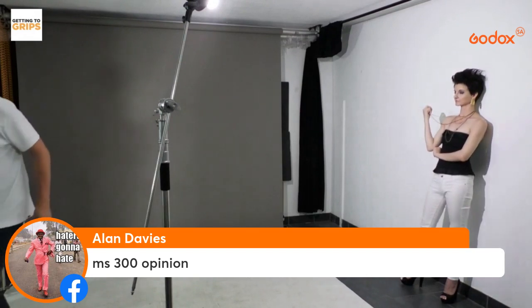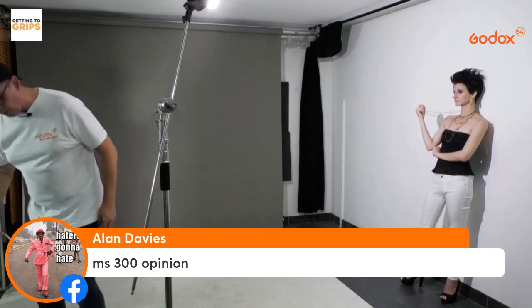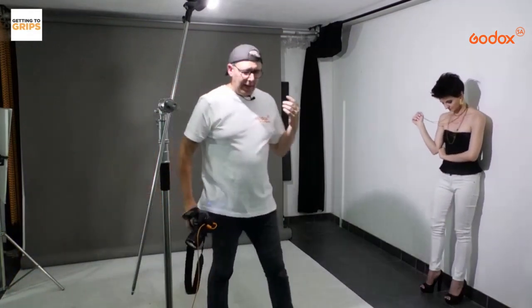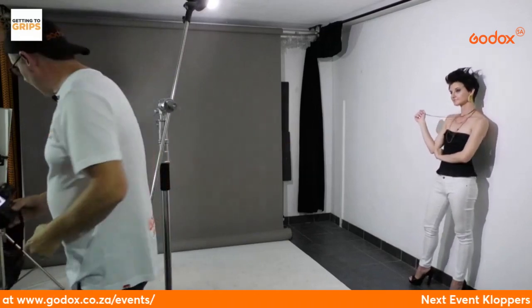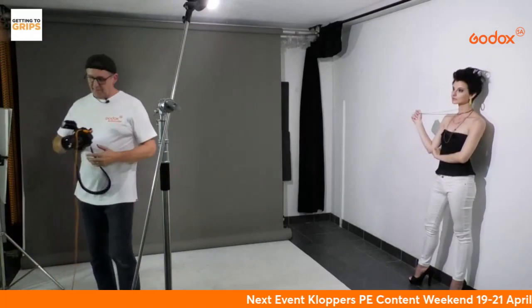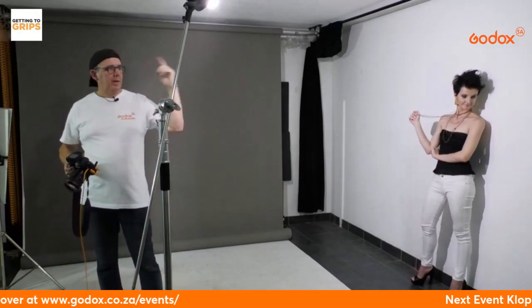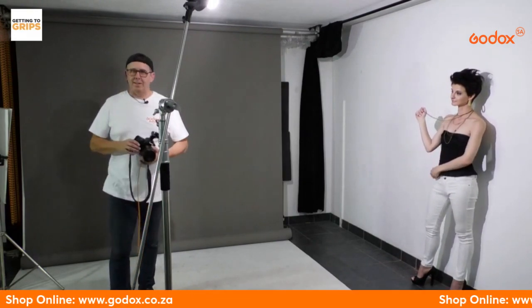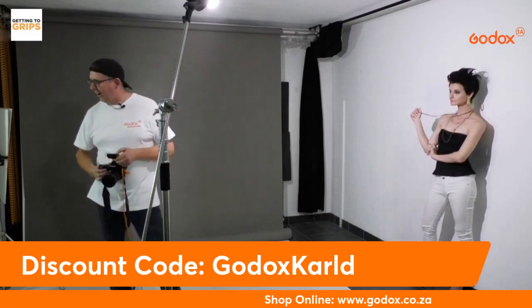A question about the MS300s: they're fine but they plug into a wall. I shoot on location — at offices and all different places — and sometimes you don't know whether you'll get a power outlet. That's why I go for the AD series with battery power. I know people who use the MS300 in a 165 umbrella and are very happy. I went straight into the AD series myself.